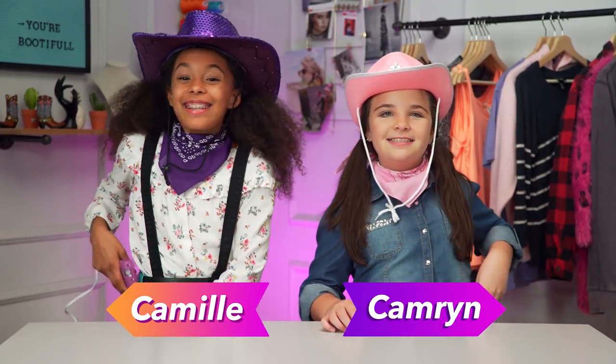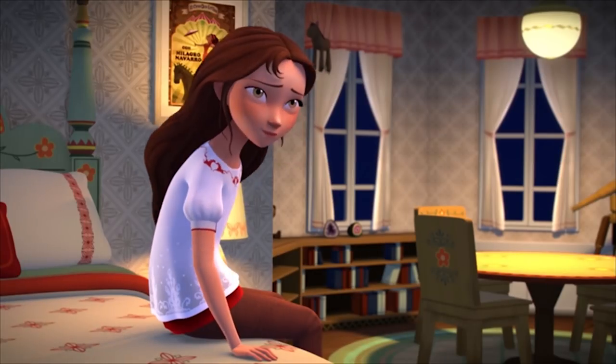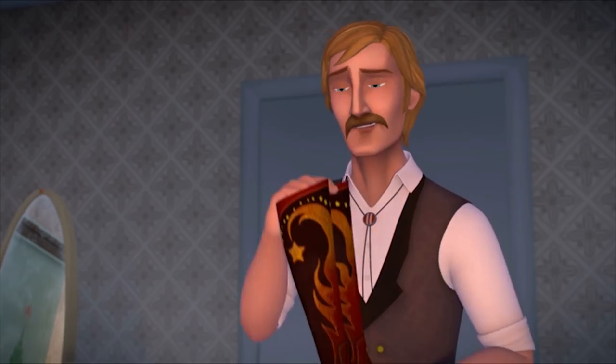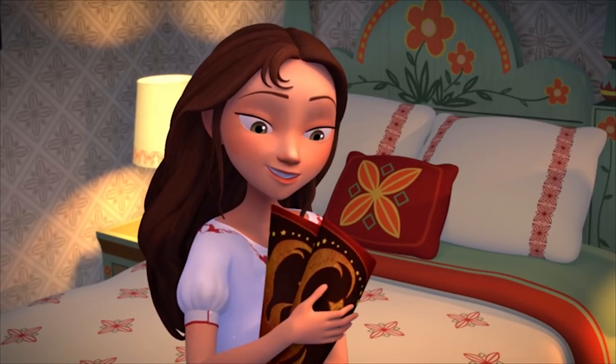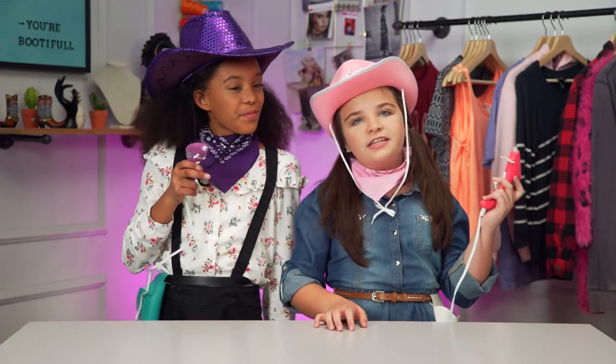I'm Camille and I'm Cameron and today we're styling the spirit by upgrading some regular cowboy boots. You're lucky, that is why I want you to have these mom's boots. Let's get started!